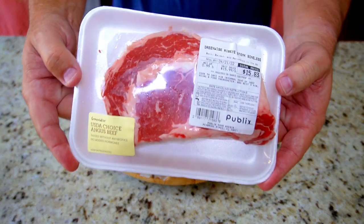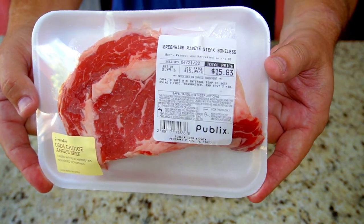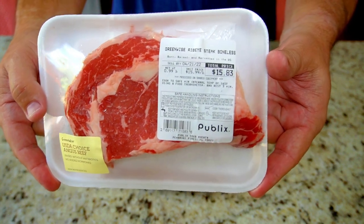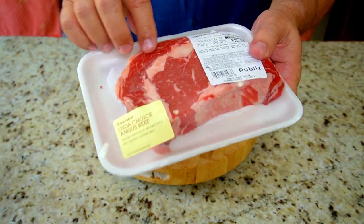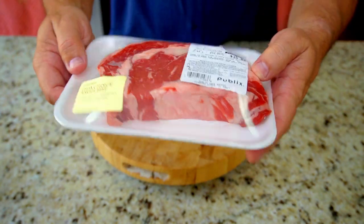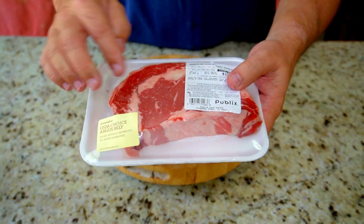We'll get right to the star of the show. I bought this ribeye here from Publix. The price went up a little bit, up to $15.99 a pound — it was $13.99 a pound a couple weeks ago. But you want to get a good ribeye with good marbling. This one's okay, it's not that bad. It's not the best in the world, but I think it'll work for what we're doing today. The more fat, the more juicy it's going to be, so you definitely want to try to get something like that.